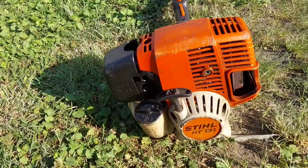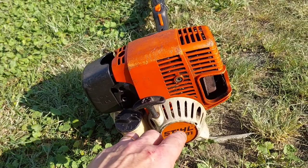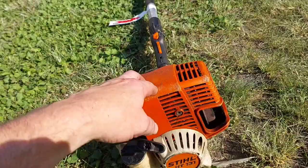He took it to his local Stihl dealer recently. I was in the hospital when this all happened. They suspected the Calvi kit, put a brand new Calvi on it — didn't fix it. So I think now it's probably crank seals, or maybe the motor's gone.